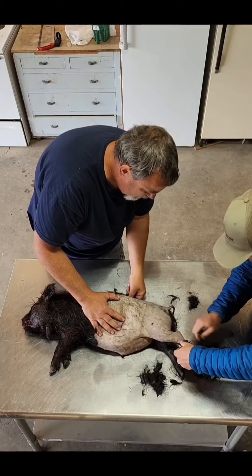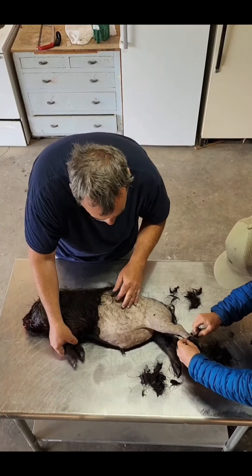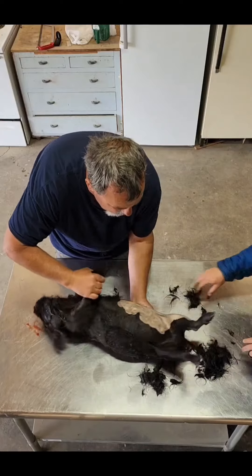You go all the way down to the hock or the trotter. I'm going to be flipping and start on this side.